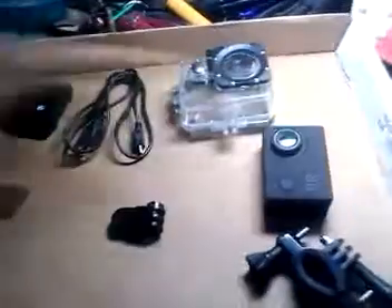Alright YouTube, I got a new camera. I'll show you the box first. It's a port cam.